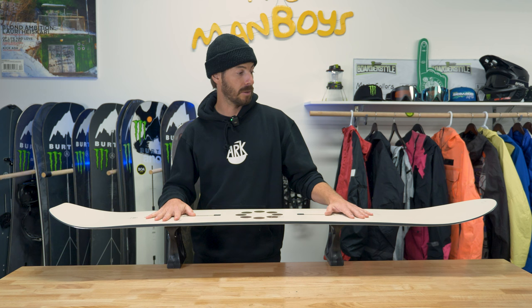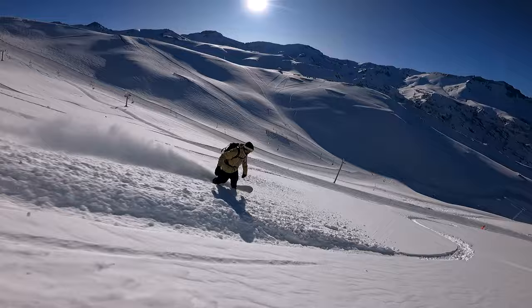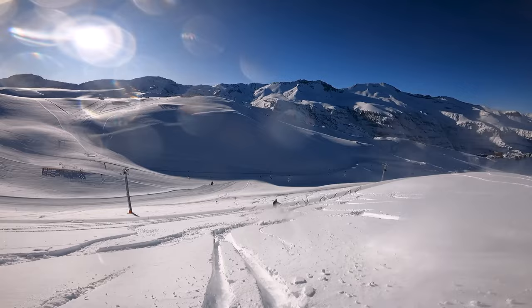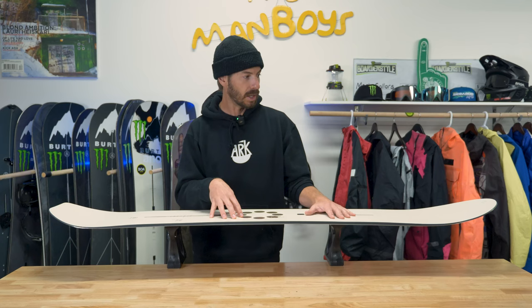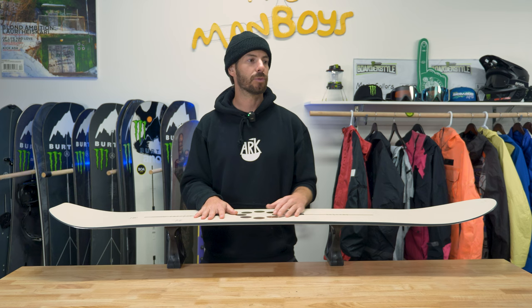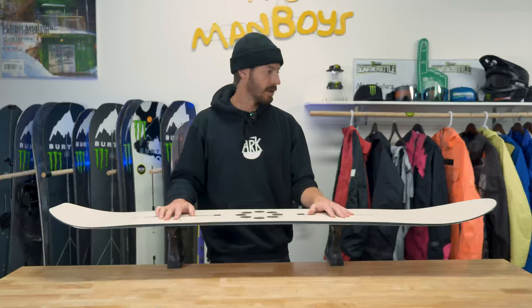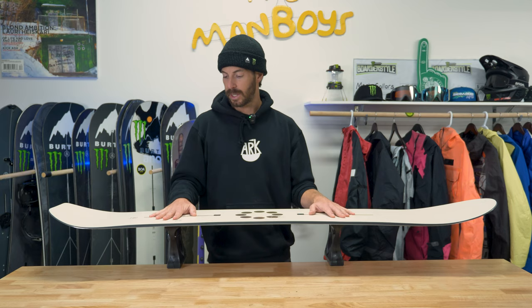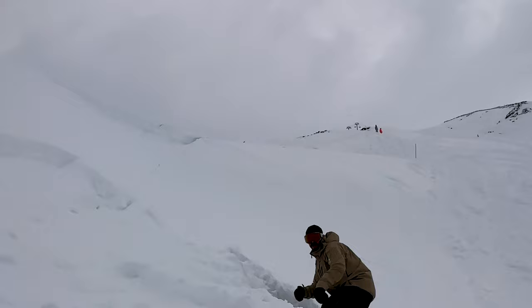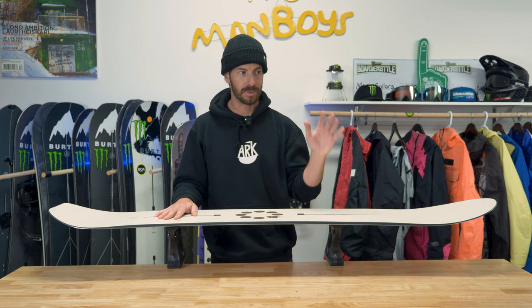I wanted to talk about this snowboard because I just got back from Chile where I brought it down to spend a day or two testing it. I ended up riding it the entire time — I had so much fun I didn't even bring out my other board. It was a bit on the softer side of what I'm used to, since I usually ride a fairly stiff snowboard, but I was never going extreme high speeds where I felt I needed that additional stability. It really thrived in light choppy powder with side hits, and was great edge to edge in the firmer stuff at the bottom.